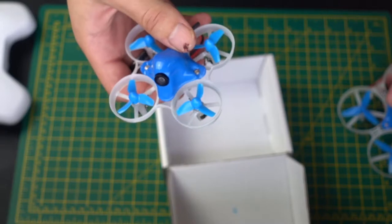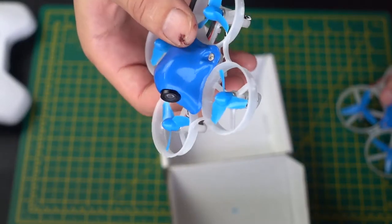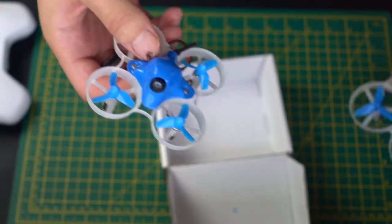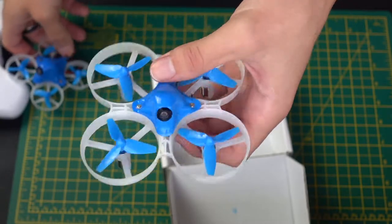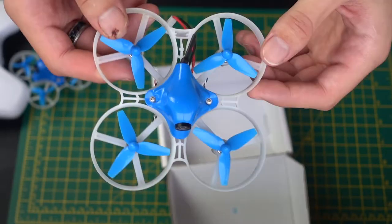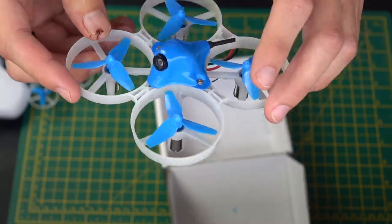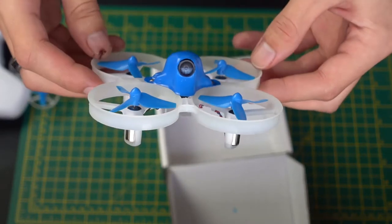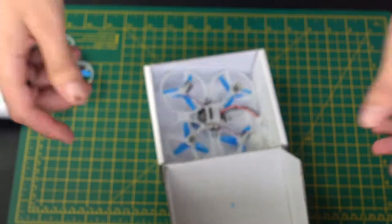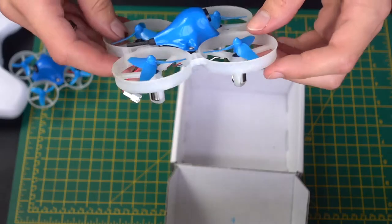I would say if you're just getting into this, the Beta 65 is what you should fly indoors — it's perfect for indoors and can go pretty much around the whole house without losing signal. Overall, the Beta 85 is what I would recommend getting before a full-on race drone, because if you crash this thing it's not going to break. I've crashed it at full speed into trees and it doesn't break; I've crashed it into my friend and it doesn't do any damage whatsoever. It's just so durable and so strong.